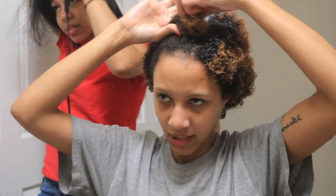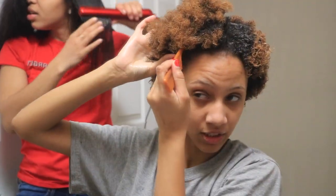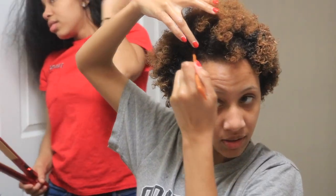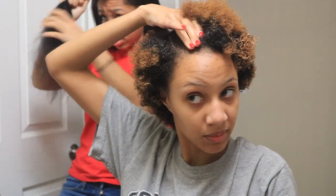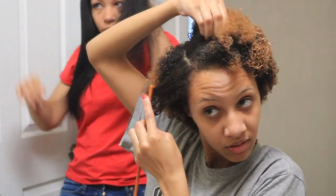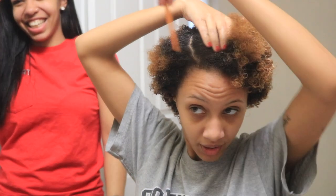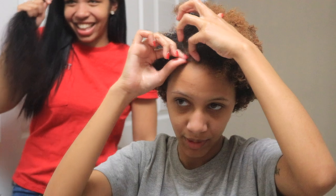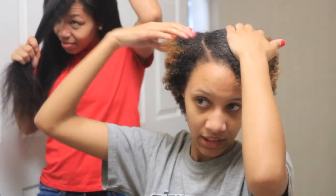Now that I'm almost finished and I'm at the top — probably about two sections left — I'm going to take my sister's comb and part my hair so that I have a good little part. I'm really bad at parting so I'm not even going to try to get fancy with it. Actually, I wanted to have a little bit of a curve too. That's really awful — I really want to be better at this. Voila, that's as good as this is going to get. Maybe this little piece right here. Alright, that's as good as it's going to get.